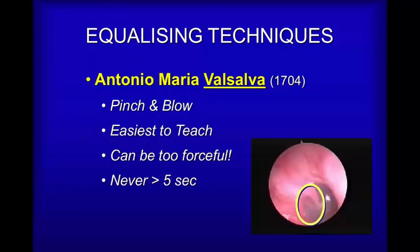This is the technique that your diving instructor has probably taught you or will be teaching you. Notice how the video clip shows the eardrum bulging in response to the person equalizing. This particular technique can sometimes be done too forcefully or for too long a period of time, so you don't want to do it for more than about five seconds. The reason being that you can either force the ears, which can cause damage, or you may even pass out, so don't overdo a good thing.